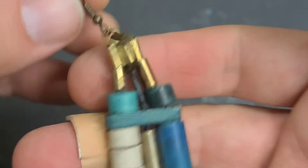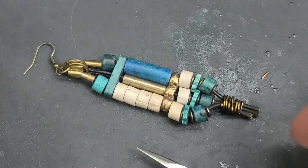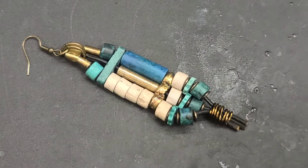And there it is. What a cool freaking earring!